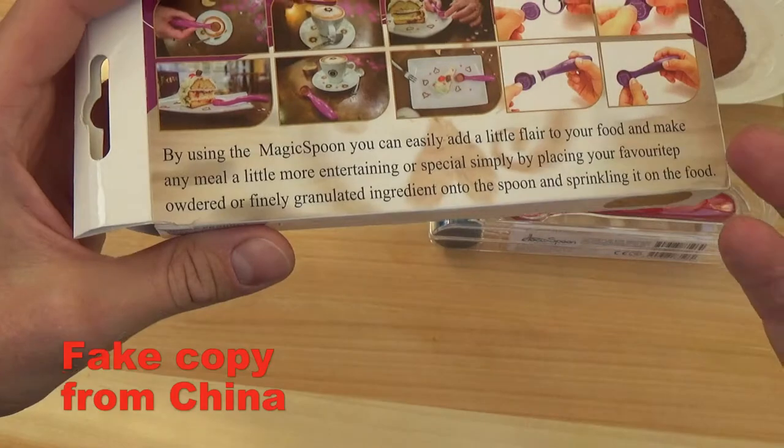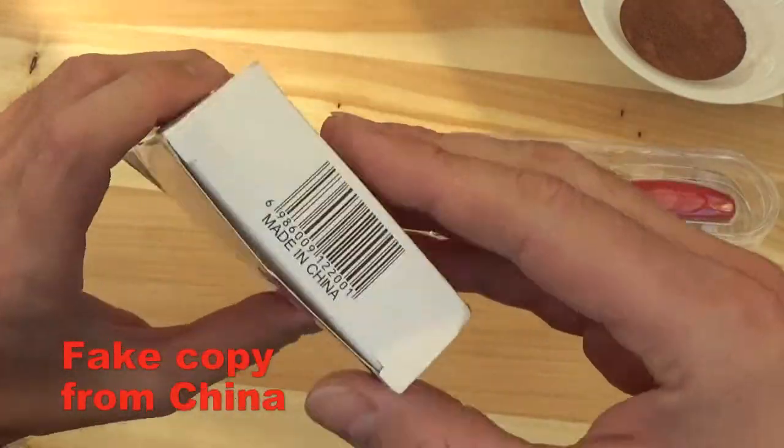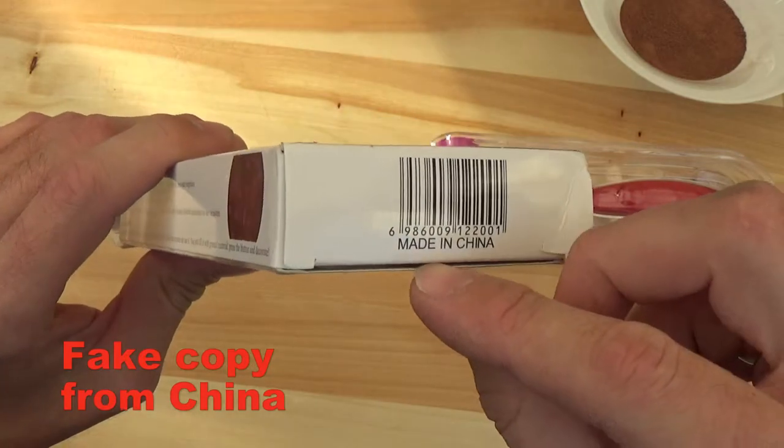They also copied the text. This product doesn't have a manufacturer; it is only written that it's made in China.